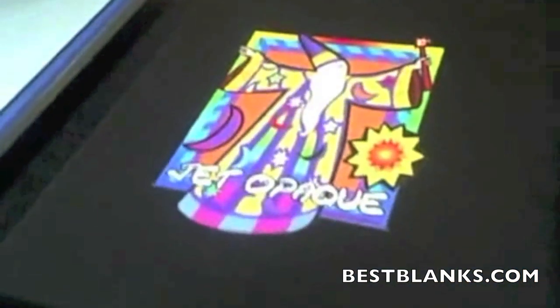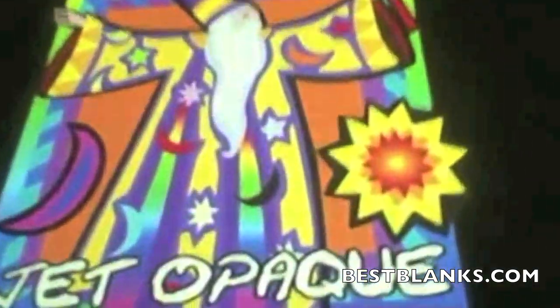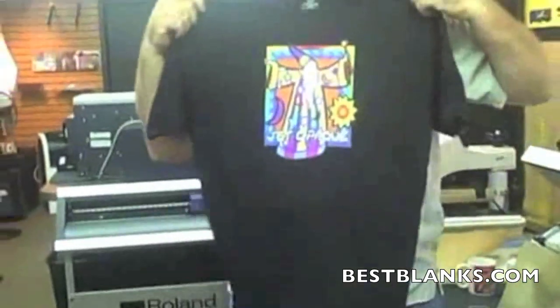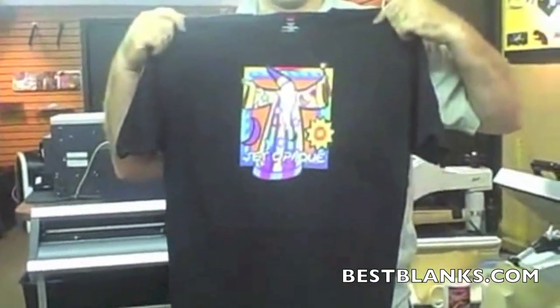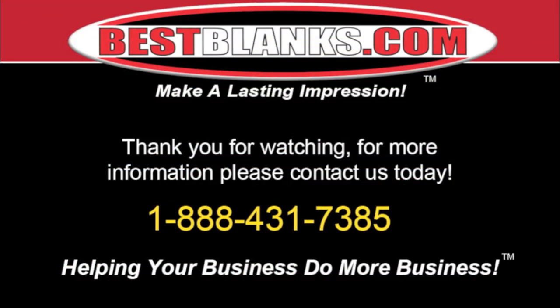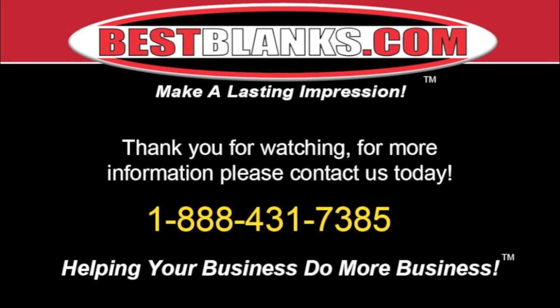And that's it! Look what a great looking shirt we've made on a dark color using our inkjet printer and Jet Opaque paper from bestblanks.com. I'd like to thank you for watching this demonstration. You can find anything you see here on bestblanks.com — for more information please contact us today!